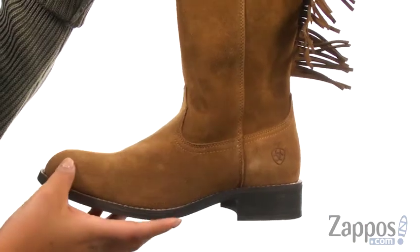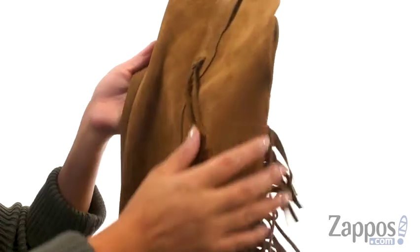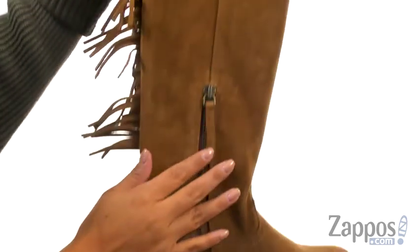These boots have a premium full grain leather upper with beautiful leather fringe accents for a unique look. There's a side zip closure for easy on and off wear.